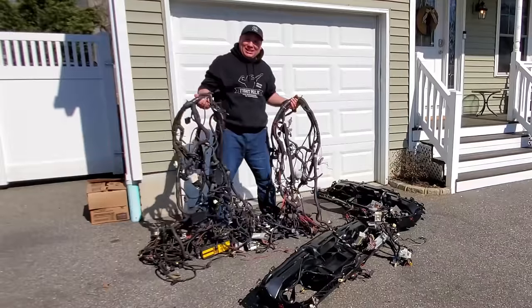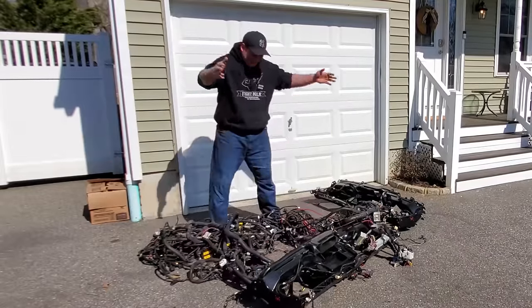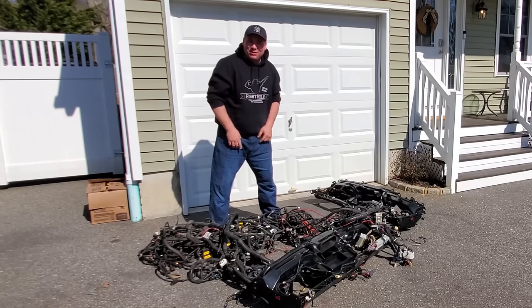Hey, what's up guys? I'm Dan Age and today on the project we're going to talk about wiring harnesses and how to select the right one for your project.